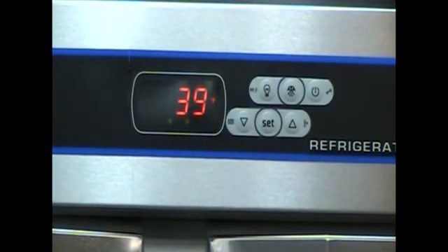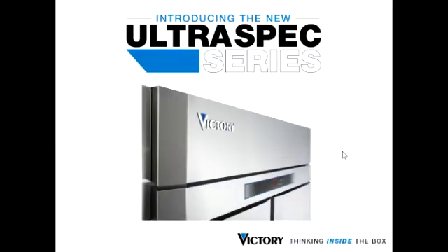For more details, visit our website at www.victoryrefrigeration.com.